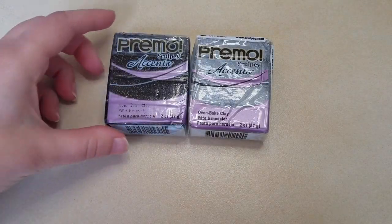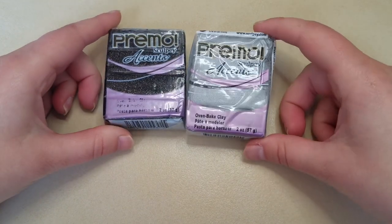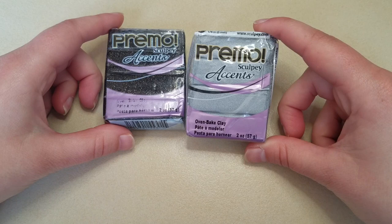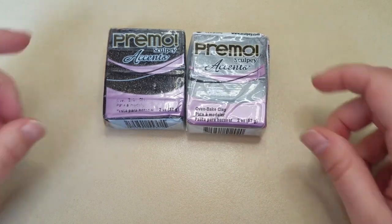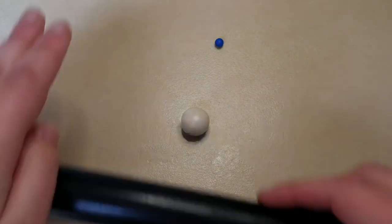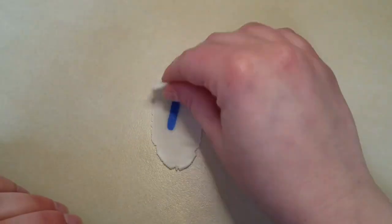Primo Sculpey also comes in accent colors like this sparkling black and this pearly silver. These accent colors make fun additions to your projects. However, if you are on a budget or if you just like experimenting making your own colors, you can use translucent Sculpey to make your own.